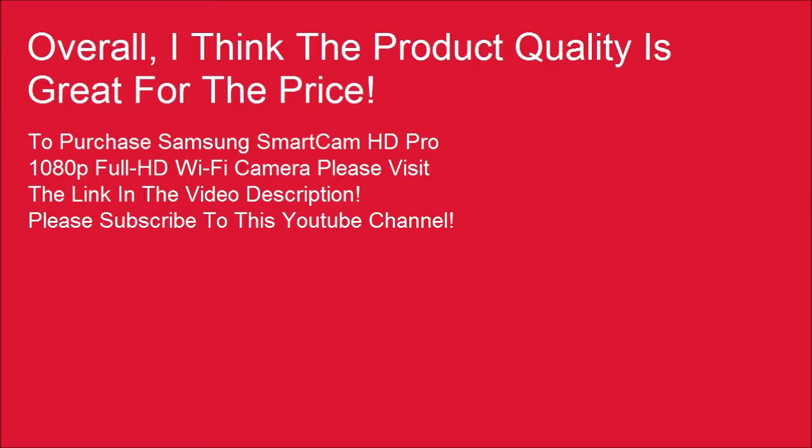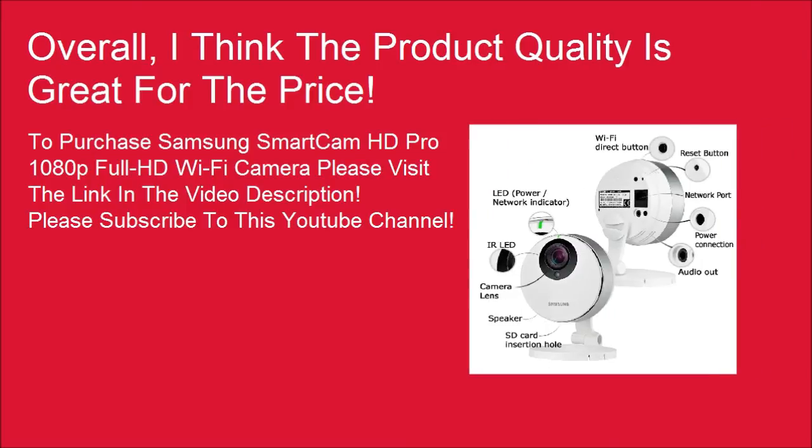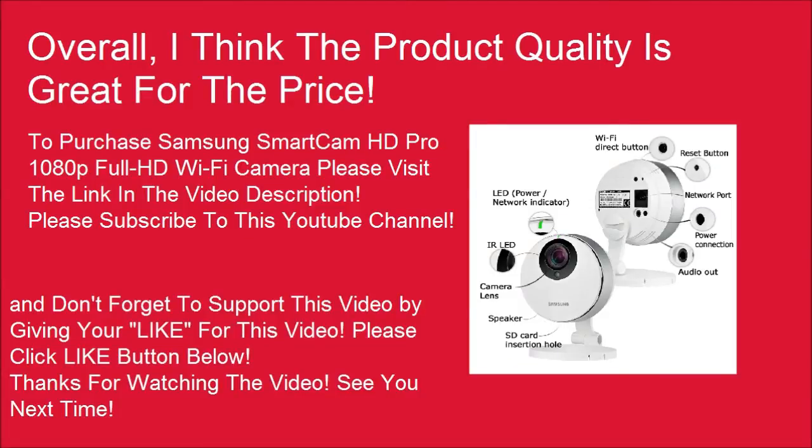Please subscribe to this YouTube channel, and don't forget to support this video by giving it a like — please click the like button below. Thanks for watching the video. See you next time.